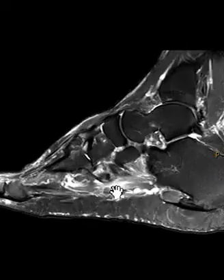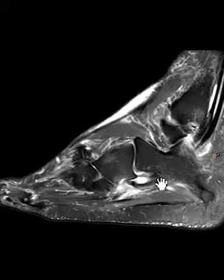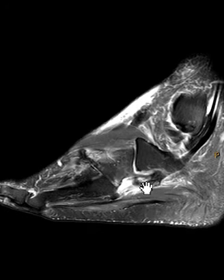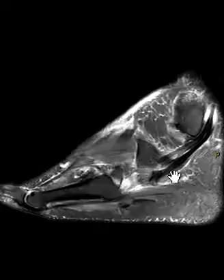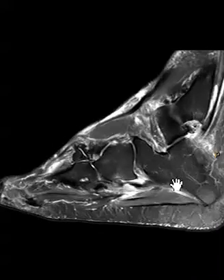So it looks like it is not ruptured, but definitely partially torn — kind of funny looking and irregular, with these areas of fluid signal and attenuation and a little bit of ossification. This may be part of an os peroneum, which is a normal ossification, but this one is larger than expected and more irregular. Usually an os peroneum is nice and well-defined. So this is again a partial tear of the peroneus longus tendon.